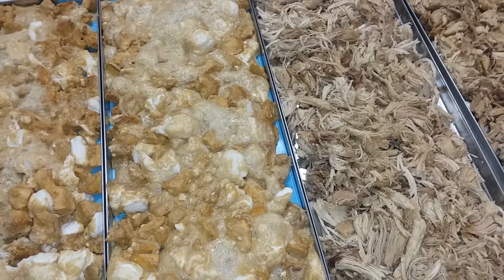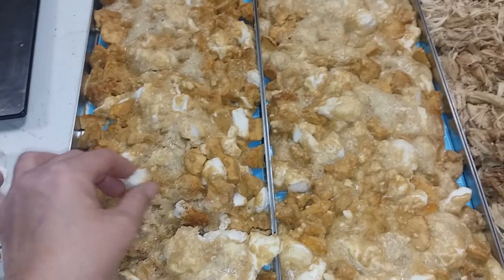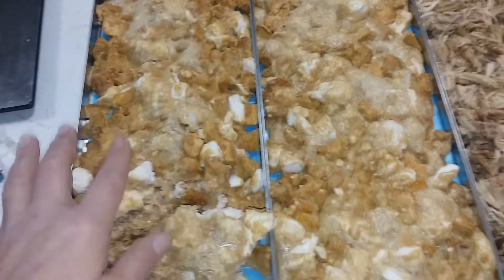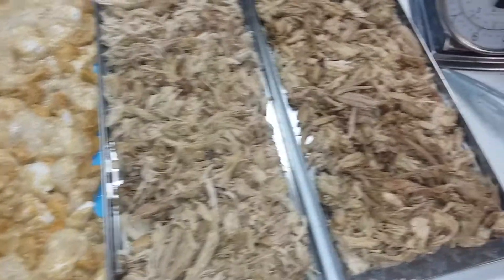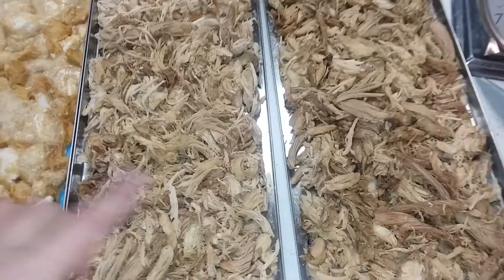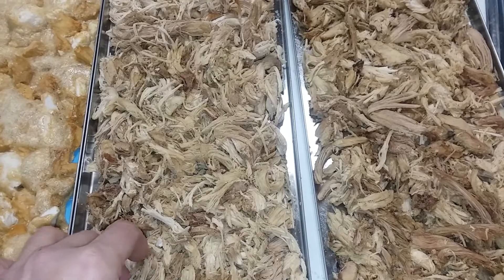So what I did was I put two and a half pounds of candied yams with marshmallows on two trays, and then on the other two trays I had one pound 12 ounces of turkey on each tray.